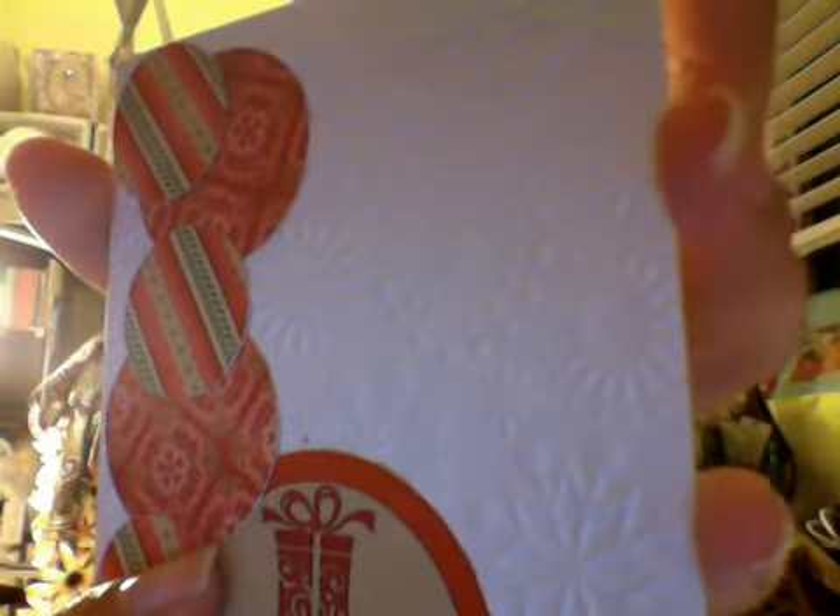This next one I used the Artiste Cricut cartridge and I embossed the background. It's kind of hard to tell — I'm sorry, normally I film during the day — but I embossed with my Cuttlebug and the burlap ribbon is Close to My Heart, along with the sentiment, the present, the ink, everything on this card is from Close to My Heart.